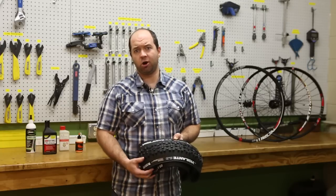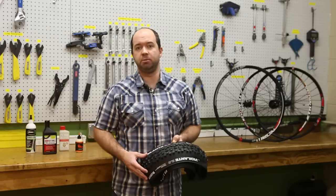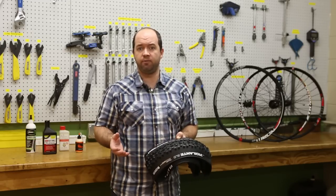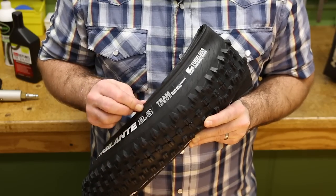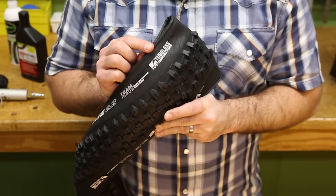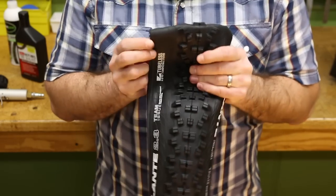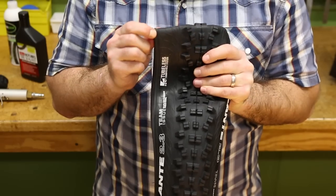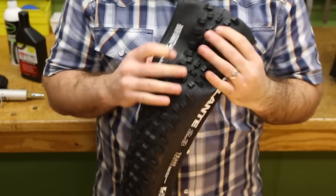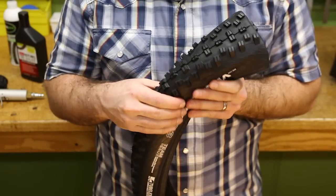Tubeless compatible tires can be called a wide variety of names — tubeless compatible, tubeless ready. In the case of this WTB tire it's called TCS, but they all share some common features. The first is a very similar square-shaped bead to a UST profile that interfaces with the rim very tightly. The sidewalls are going to be a little bit firmer than a tube type tire but not quite as firm as a UST tire, and all of the tire casings are made so that they can accept tubeless sealant.